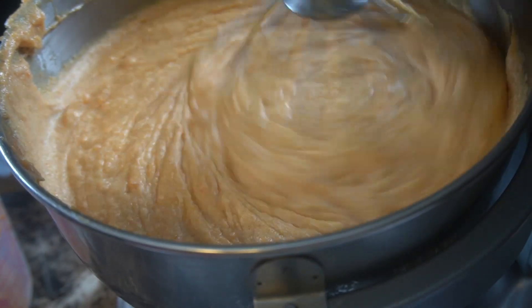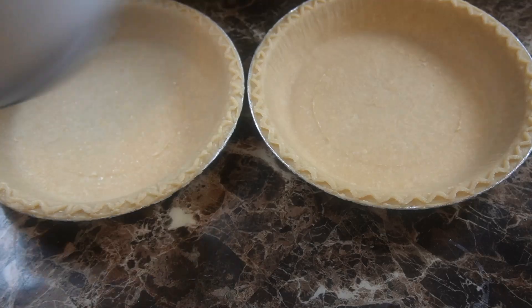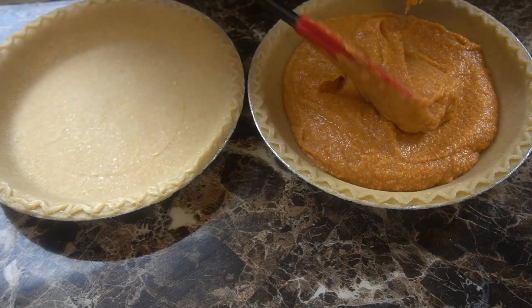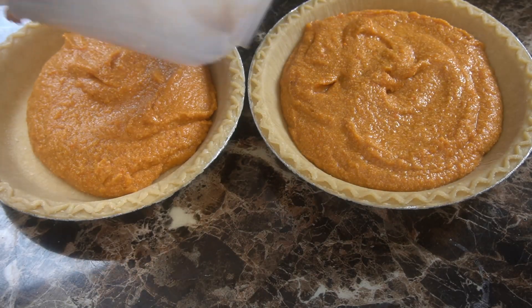We're going to go ahead and fill those pies — see, it's orange, like a real orange color. We're going to bake at 350°F for about 90 minutes.